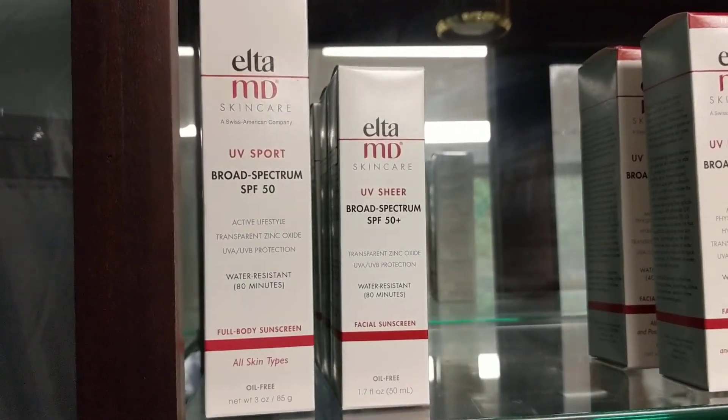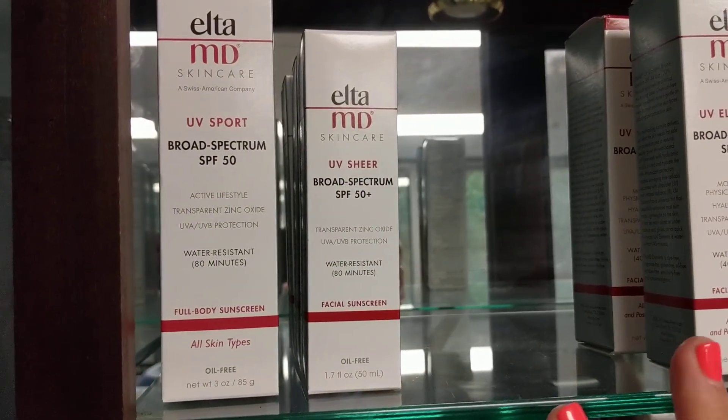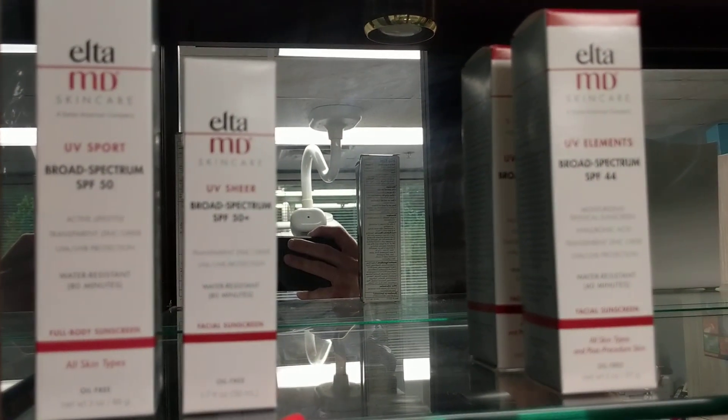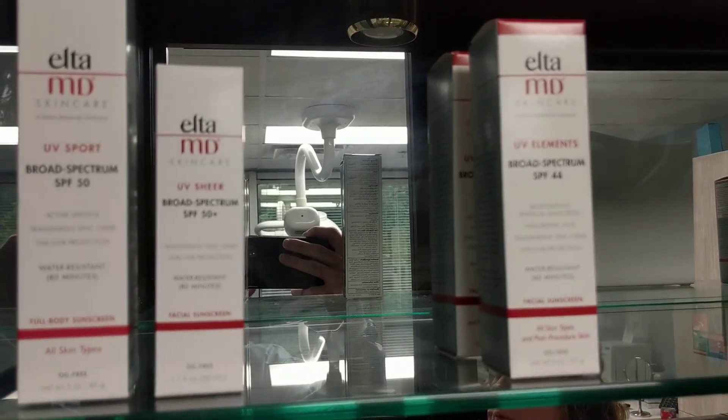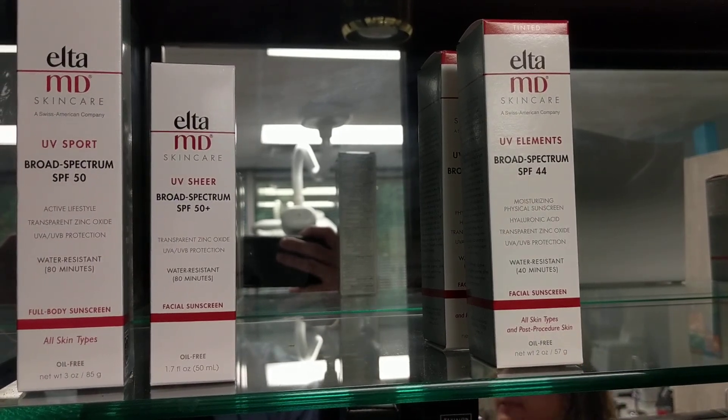What about these here? So the Sheer is also water resistant and is a little comparable to the Elements. However, it doesn't have the tint. So if you're looking for something without a tint, you would go with the Sheer. If you want something with a little bit of coverage, you would do the tint.